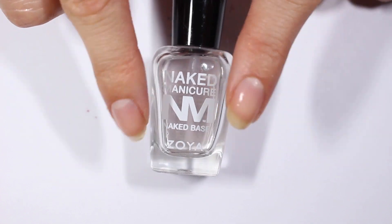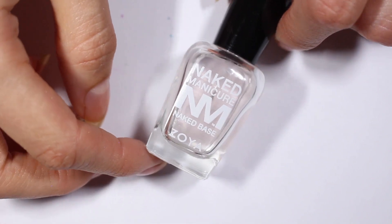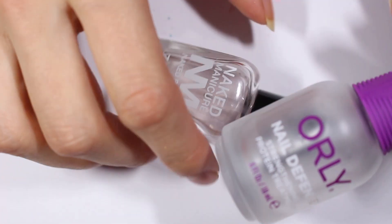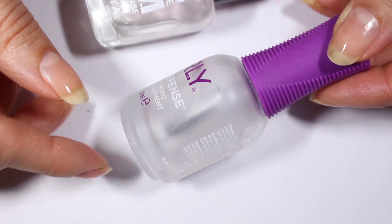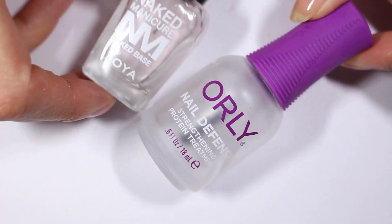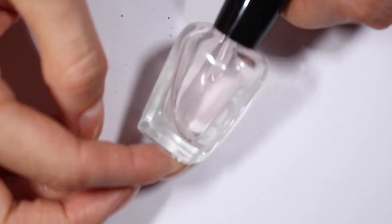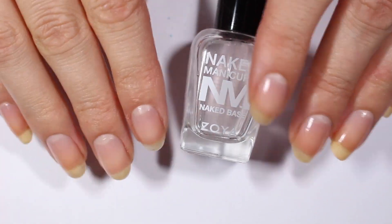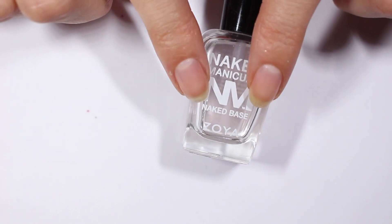As always, I put my base coat on off camera to try and save us a little bit of time, although now I've talked about these products so much that I probably haven't saved us any time. I am actually out of my nail strengthener from Orly — there's literally nothing left and the brush doesn't even reach it. So I've been using the Naked Base from Zoya, and I've actually been alternating between this and the Orly for the last several weeks. I really like this. It's been kind of good to mix it up. Even when I replace the Orly, I might go back to alternating every other manicure.